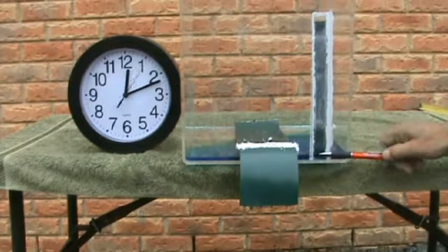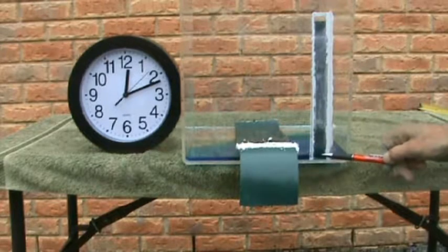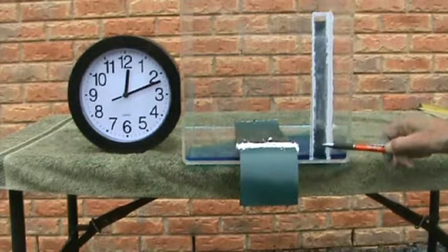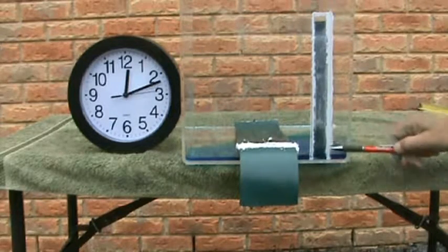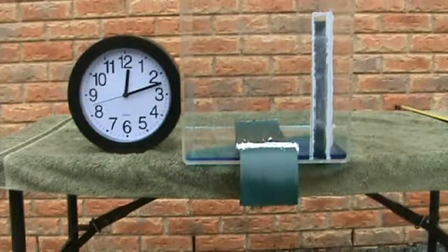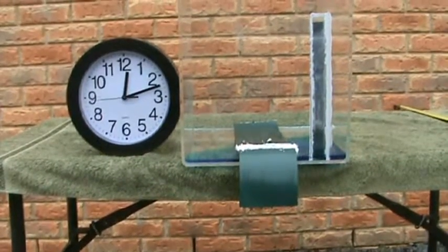That's the true meniscus — that's the true head right at that point there. This is the meniscus between the tube and the wall of glass. And you can always come back and…